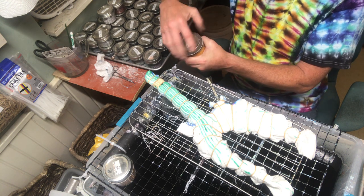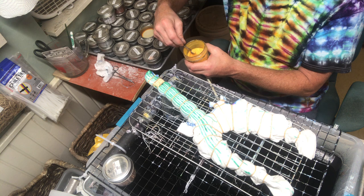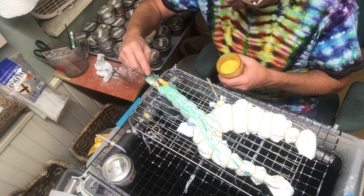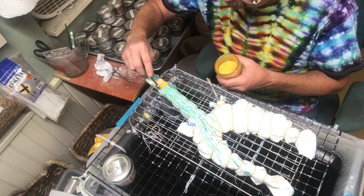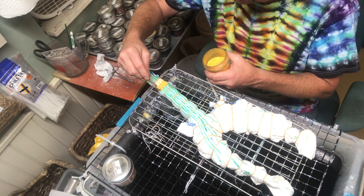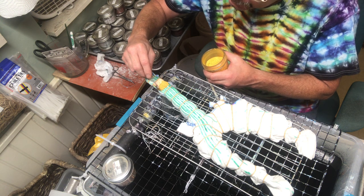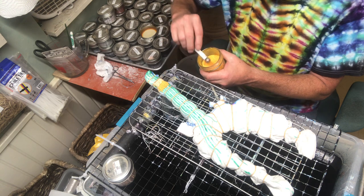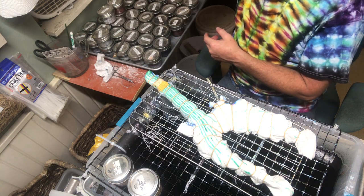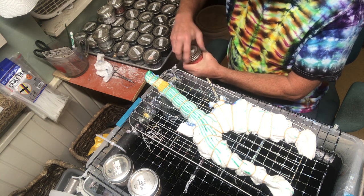Now we're going to go to a soft orange. A lot of these colors are from Pro Chemical. I've got a few colors from Custom Colors. There's also Dharma, Grateful Dyes, and several others. I discovered Custom Colors has free shipping on anything over $35 — send some business their way. It depends on what effect you want to get as far as the colors you're putting on. I want it to look like a firework exploding, so that's what I'm doing here.